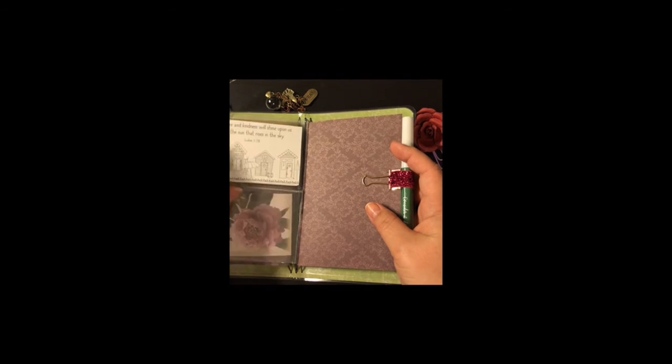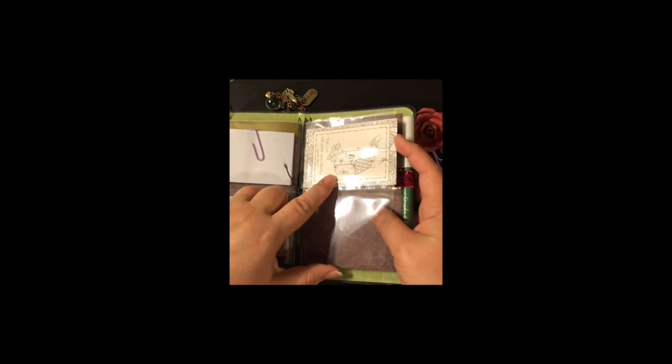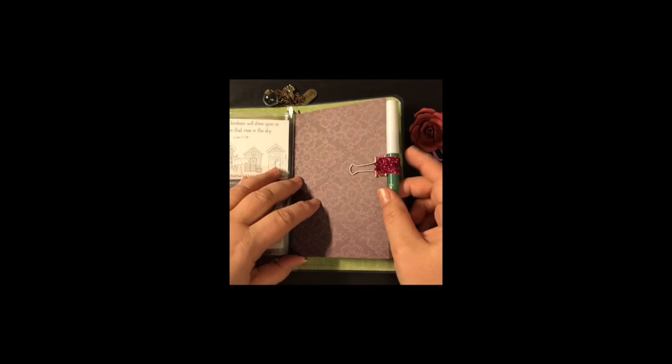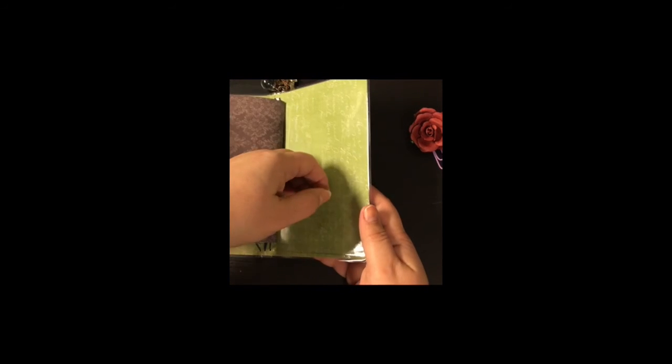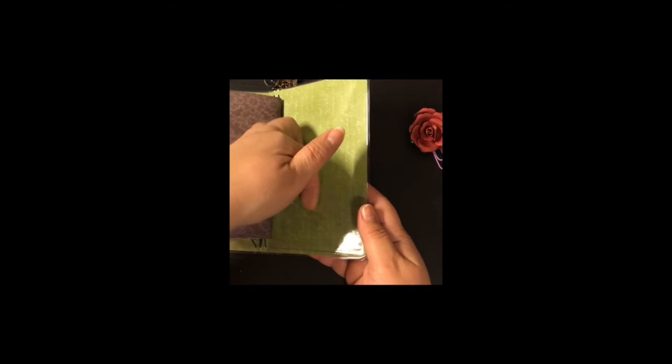Little words of wisdom coloring papers. It comes with a pen and a pen loop, and this one says 'Consider it Done.' There's another lined paper notebook and it does have another pocket sleeve right here on the back.